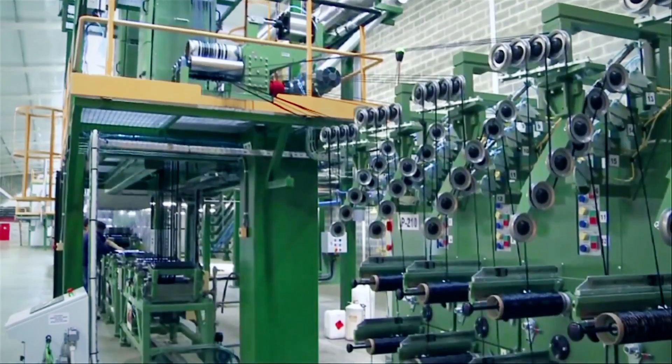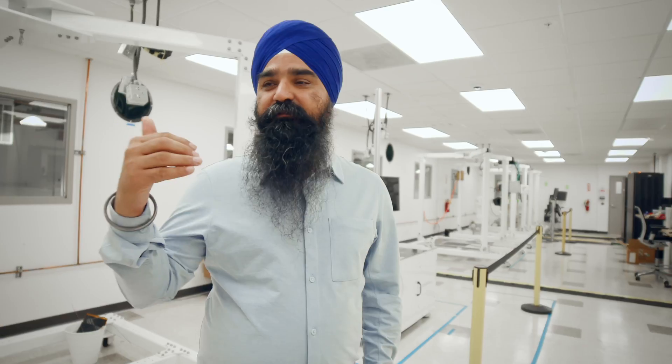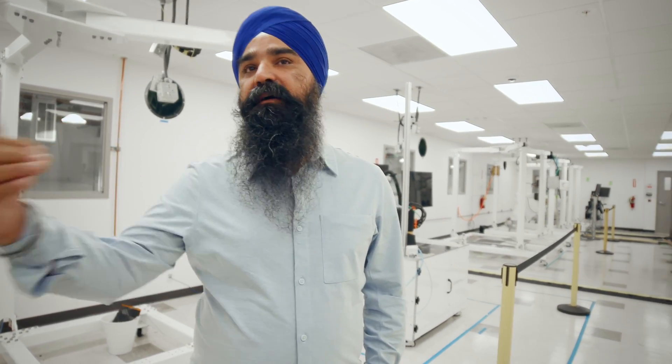Composites are the apex material. The challenge has been they take too long, they cost too much. We've sort of reached the limit of what we can do with them. We're designing new types of composites that allows us to break what is possible and go beyond that.